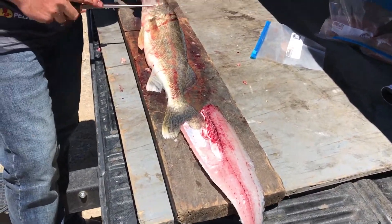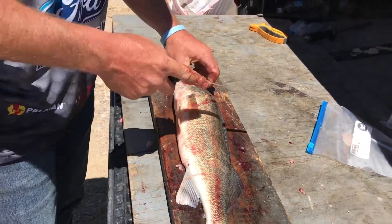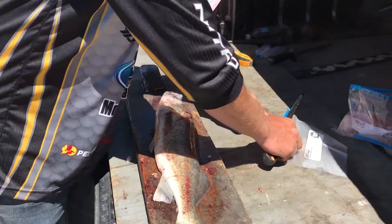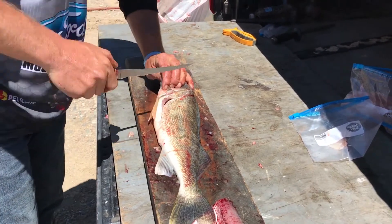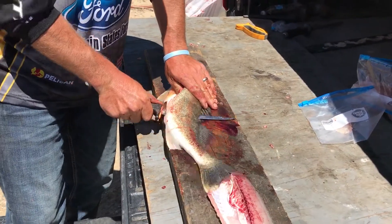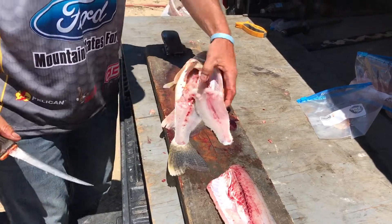We flip it over and do the same thing. Get that cheek meat — go right there to the base of the eye socket, hit the base of the eye socket, peel that right off. Got that big old medallion. Throw that in our bag and same thing. Make sure we get that big chunk right behind the gill plate, come down right behind the pec fin into the belly meat. Slide our knife in there, hit that spine and I'm just pulling as I'm cutting down. You just go right off the back there.